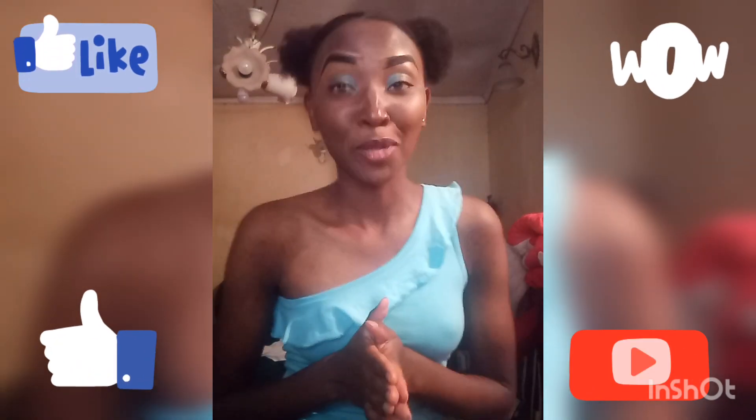Hey guys, welcome and welcome back to my YouTube channel. In case you're new here, karibu and asante sana. And in case you are a returning subscriber, thank you, thank you, thank you — I don't take this for granted guys. So today, as I told you, I'm back!